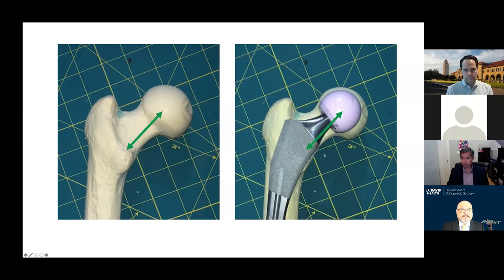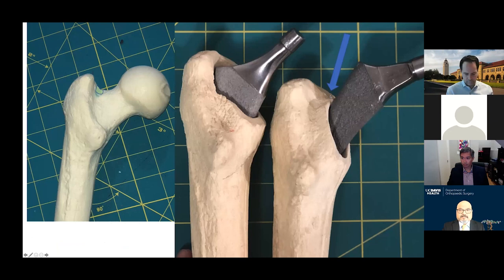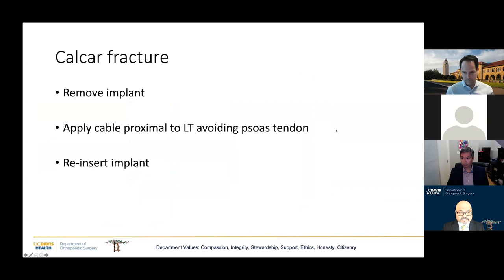Tips for avoiding varus: with uncemented stems, varus positioning is not that critical, but if the stem is in too much varus, it can be undersized and later subside, or cause an intraoperative fracture. I want to draw attention to the NGT junction — the neck greater trochanter junction — where there's a sclerotic bar of bone that can prevent the stem from entering the femoral canal. It's important to excise this bar of bone to allow better seating of the implant.